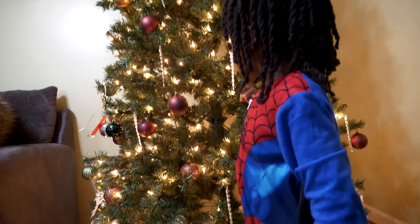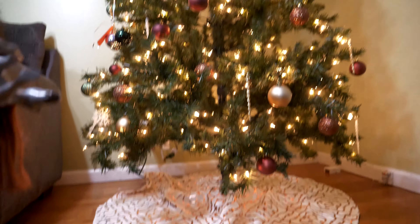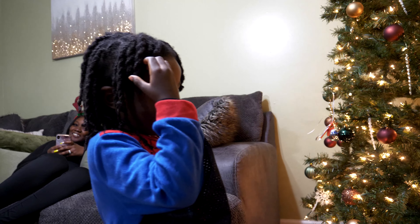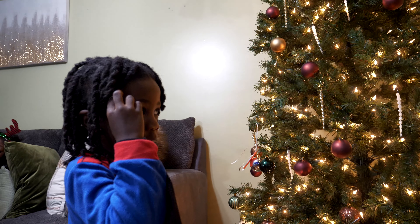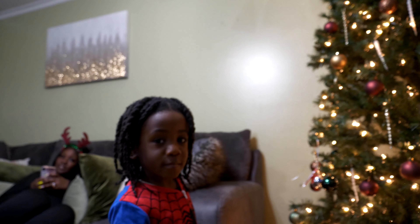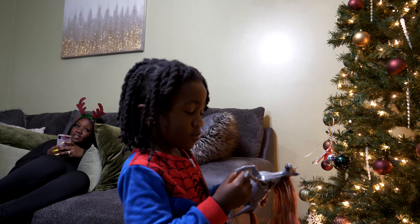It's got lights on it and now we're ready to go save Christmas. 'I don't know how to do it.' That's OK, you did a good job man. 'I'm Spider-Man.' You're Spider-Man! Oh, I got my mask - I forgot it. He's going to get his mask, y'all, hold on.